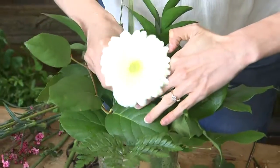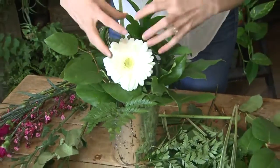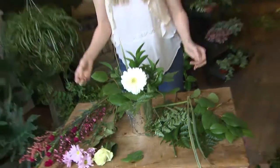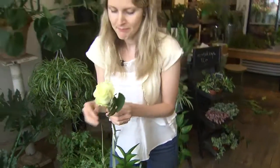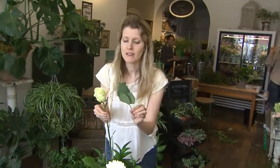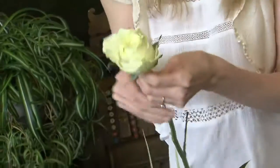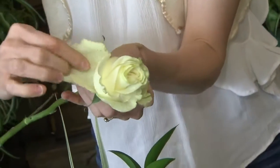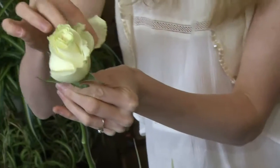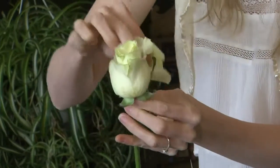I'm placing this Gerbera Daisy front and center. It's my focus flower, and it's going to capture your eye when you're sitting at the dinner table. Next, I'm cleaning off my rose stem from any of the leaves that look blemished, and I'm taking off these guard petals. Guard petals naturally get bruised, and you can clean those off with a quick pinch.